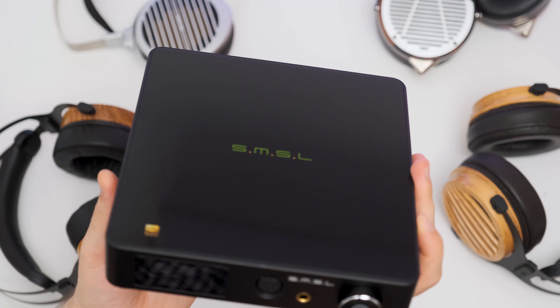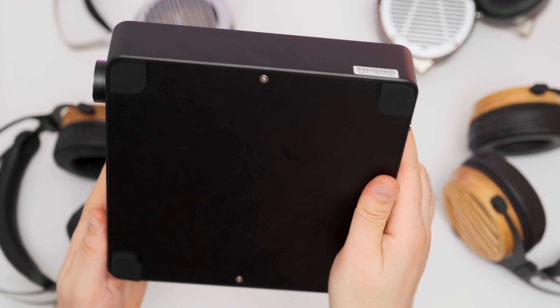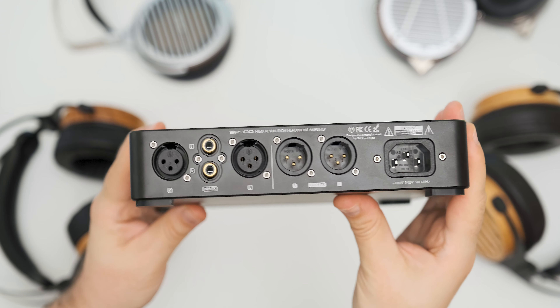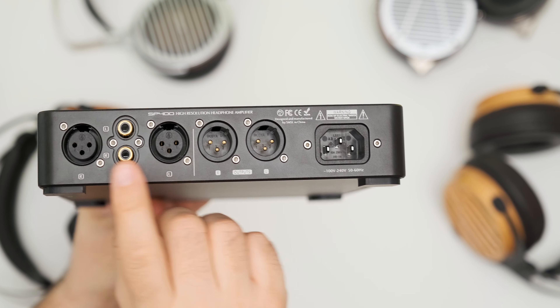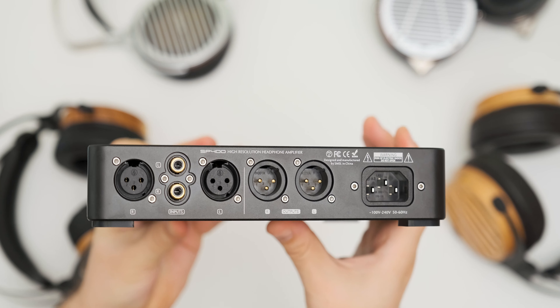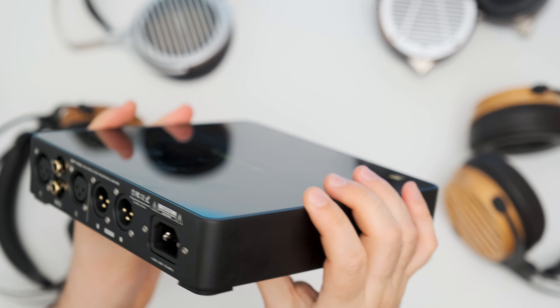As for controls, the SP400 has a clean front panel with just an LCD screen on the left, two headphone outputs in the middle — one being a balanced 4-pin XLR output — and on the right there is your volume knob that also works as a menu navigator. On the back you can see two analog inputs: a balanced XLR and a single-ended RCA one.